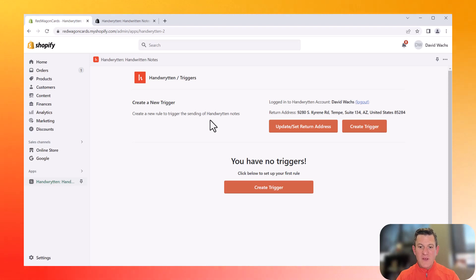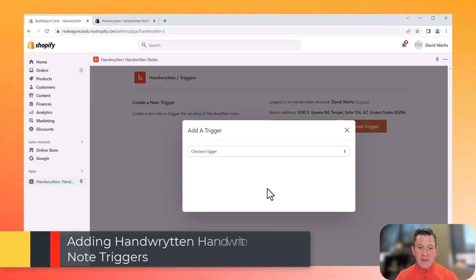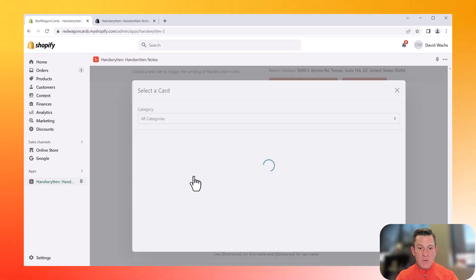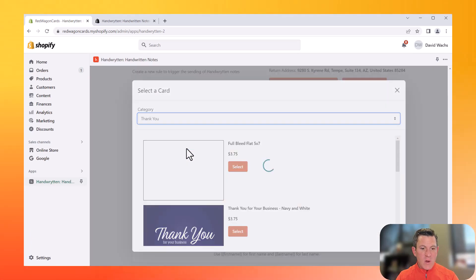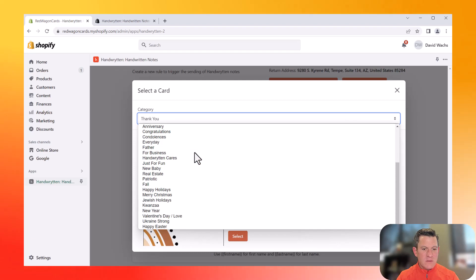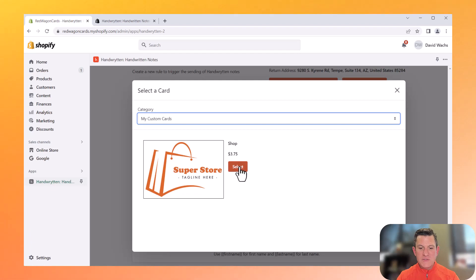You will have to log in with your handwritten.com username and password to link it, and then you're good to go. Everything within the Shopify app is a trigger. So we're going to add a new trigger — let's do first order placed. This is a very common trigger: you want to send a note of thanks after somebody places their first order with you. Then we're going to choose the right card. We've gone through the trouble and created our own card, so we're going to go to My Custom Cards and choose the card we created.